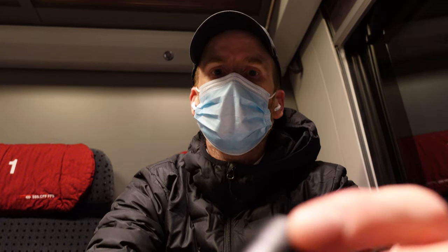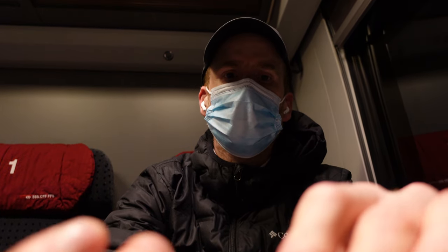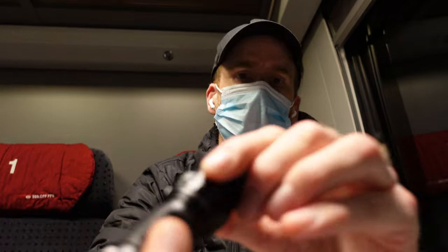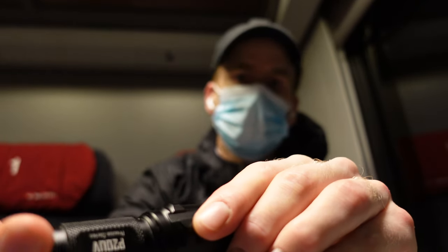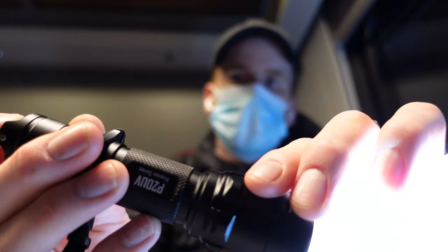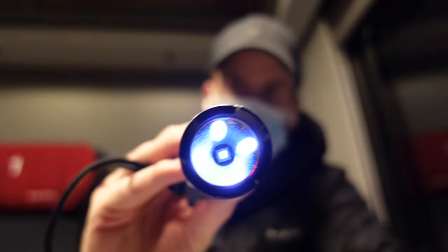The second part which is really nice and unusual for most flashlights is that you have an option to switch between full light or UV mode, which comes in quite handy. It's a really subtle light but you can see it right here.